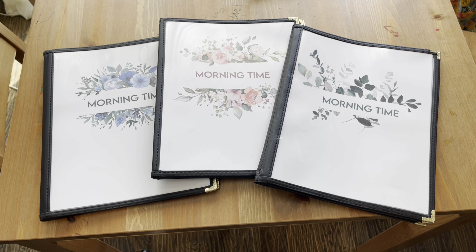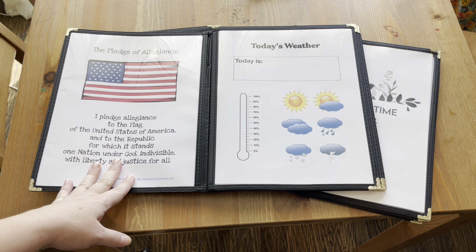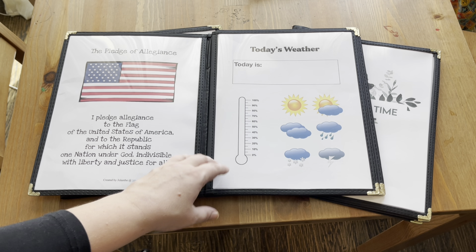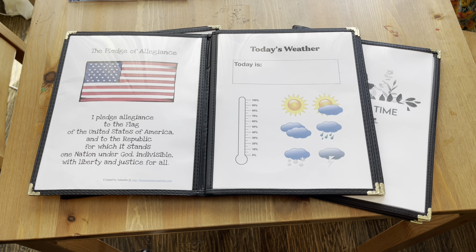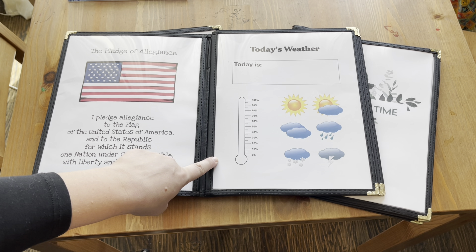Starting with morning time — I saw this super fun idea of using morning menus for the kids. Let me flip the camera around and show you. I have one of these for each of my kids. My younger two have exactly the same and my oldest is just slightly different. There's a cute cover, and then we open it up and we've got the pledge of allegiance to start our day, and then a weather sheet.